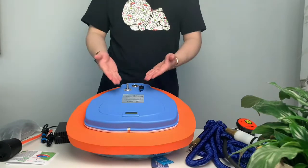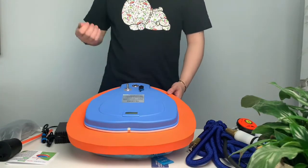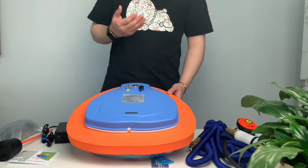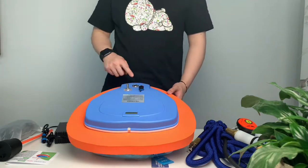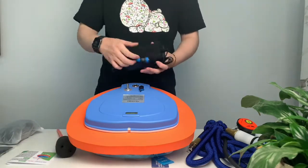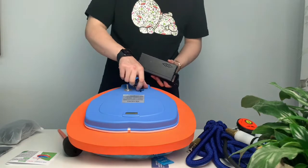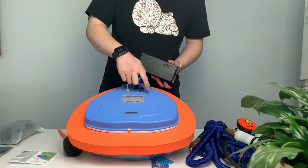Hello everyone, today we will introduce our Nemo diving ventilator. This is the display screen, this is the air inlet, this is the charging port, and this is the switch. Align the charger with the charging port and turn it tightly to charge. After charging, please turn the cover tightly to avoid sea water ingress and damage to the machine.